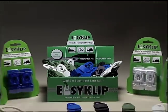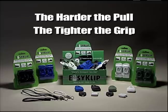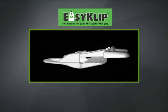Easy Clip is the new clip that's making all others obsolete, because the harder the pull, the tighter the grip. There's nothing else like it — no clip that's stronger or more versatile.